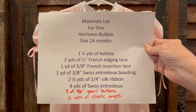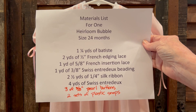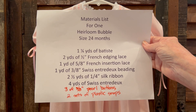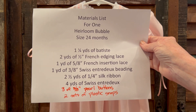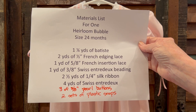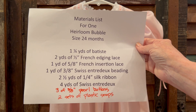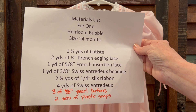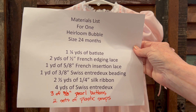This is slightly generous, so you may be able to get by with just a little bit less, but this is going to be enough to finish a bubble. You need one and a quarter yards of batiste — either imperial or Swiss batiste, that's your choice. You need two yards of half-inch French edging lace, one yard of five-eighths inch French insertion lace, one yard of three-eighths inch Swiss entredeux beading, two and a half yards of quarter-inch silk ribbon, about four yards of Swiss entredeux. You'll need three three-eighths inch pearl buttons for the back of the bodice, and two sets of plastic snaps for the crotch.